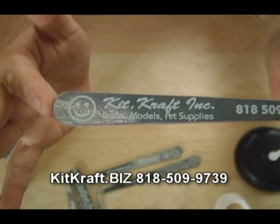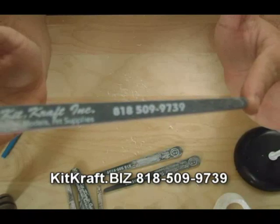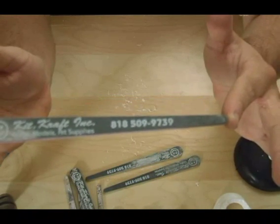You can see their telephone over there — Kitcraft.biz, 818-509-9739. Those guys are awesome, and almost everything that I use I get from them.